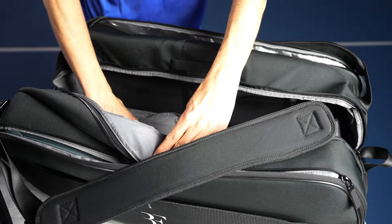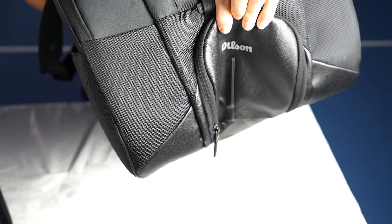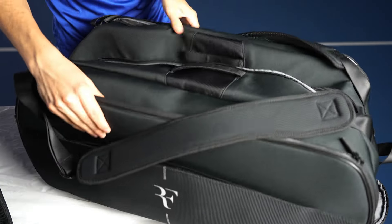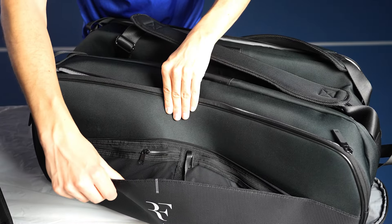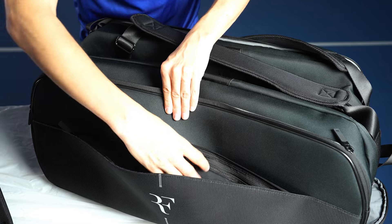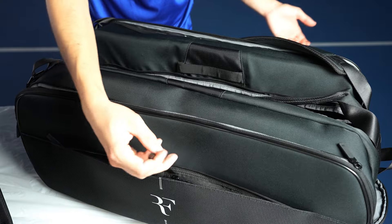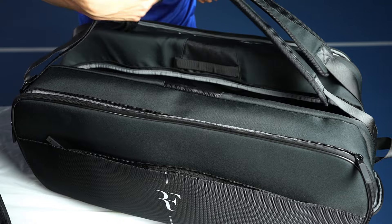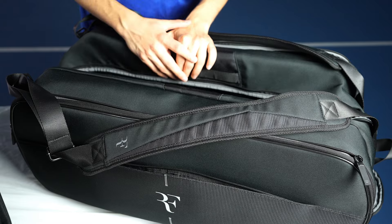It also has two shoe pockets, one for each shoe — both on the side, with the entrances on the side. Really easy to open up, find the zipper, and the shoe fits in nice and easy. And then on both sides of the bag, we have another pair of accessory pockets. The main big pocket is separated with some smaller pockets, and it's even got a clip for your wallet or anything you might want to clip into your bag. Lots of little pockets, lots of space to store stuff — really great if you're traveling, have a ton of rackets and a ton of stuff to carry.